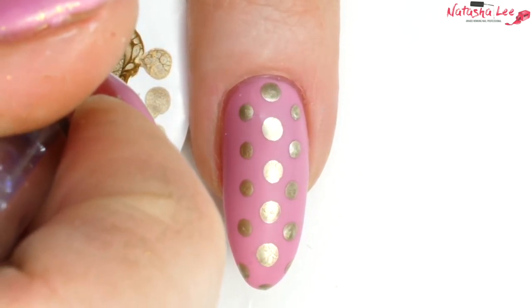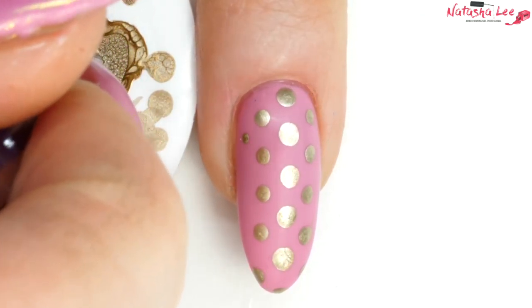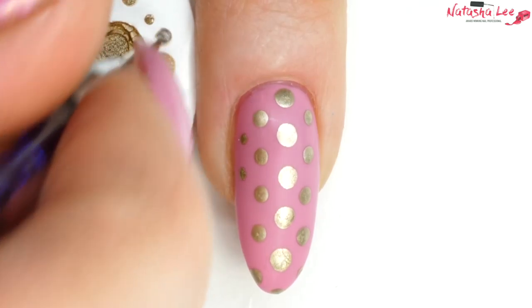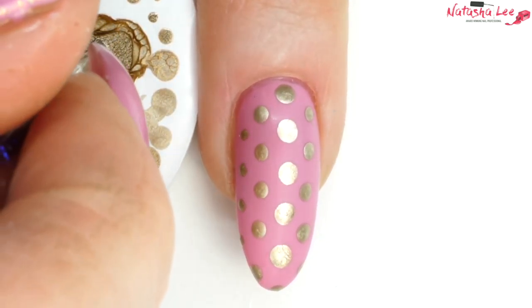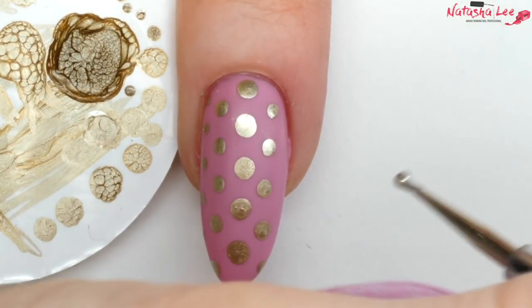Then with a fine dotting tool — not a needlepoint, but about a 1.5mm dotting tool — I'm doing one dot on the pad first before going straight onto the nail and applying dots in line. The key is to really take your time; you don't have to rush these. It's more important that it looks neat and tidy.